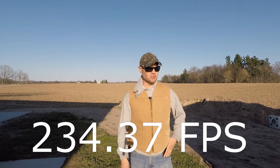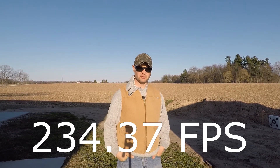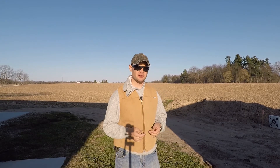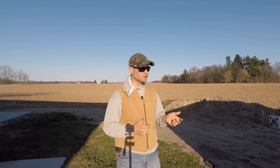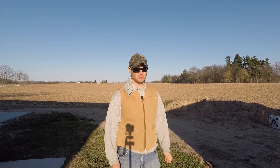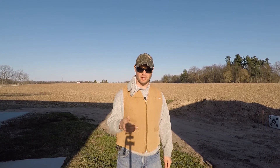Calculating arrow speed in feet per second: 90 divided by 0.384 gives 234.37 feet per second. So my bow essentially shoots 234 feet per second. Now, that sounds kind of slow compared to the manufacturer's numbers, but you've got to remember: when manufacturers measure bow speed, they're measuring it as soon as the arrow exits the bow — right in that first couple of feet. Also, the arrow they use might be lighter than the arrows I'm shooting, which would make it seem faster. And I'm shooting over 90 feet, so that arrow is losing a lot of speed due to air drag.